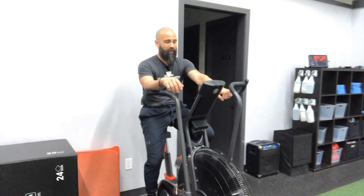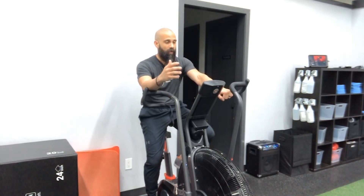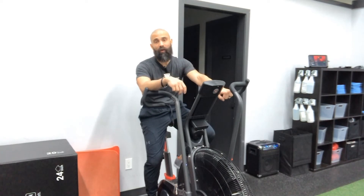That said, the one last bit of advice I can give you: don't come out too hard, especially if this is one of the first times you've used the bike. This thing can get really difficult really quickly, and you don't want to blow yourself up in the first quarter of the assessment or the drill.